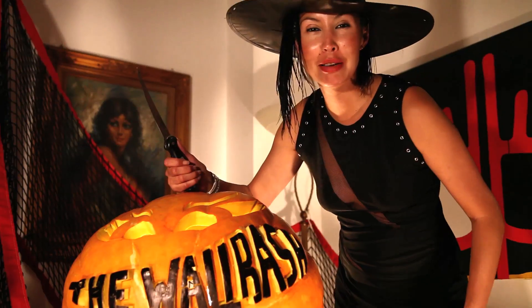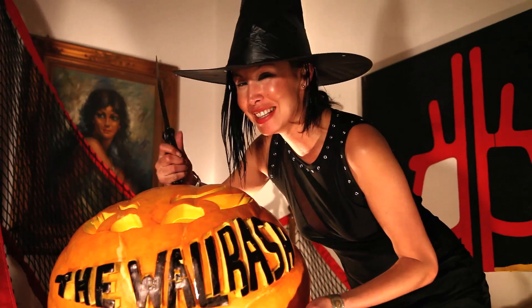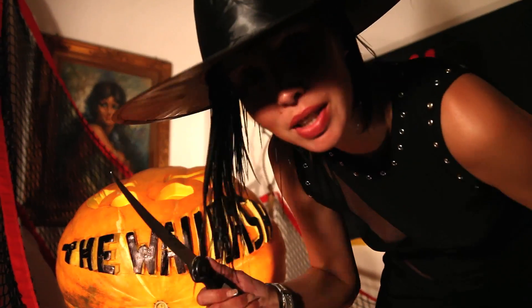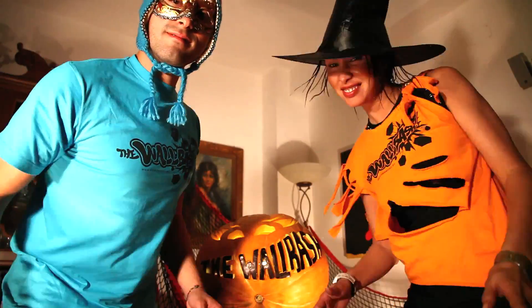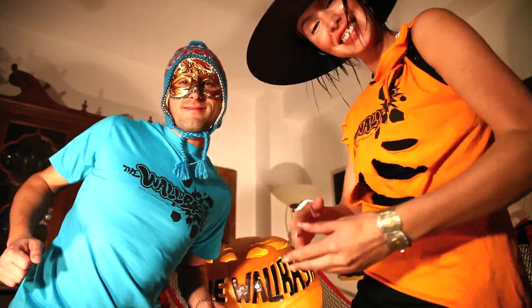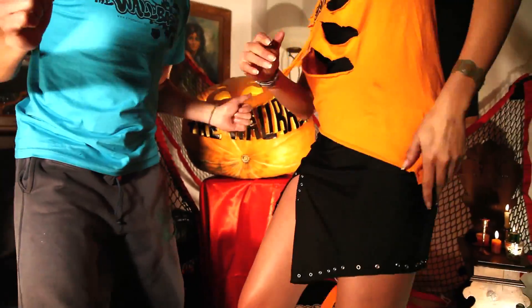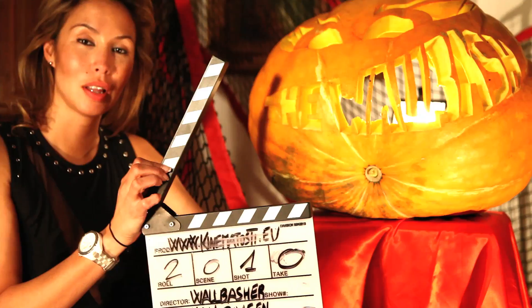Hello, my pretties. This is my new creation, the Wabash Pumpkins. Happy Halloween! Happy Halloween! Happy Halloween! Wabash!